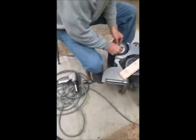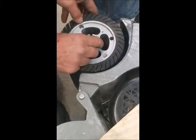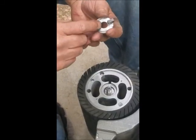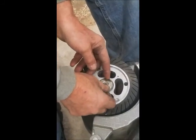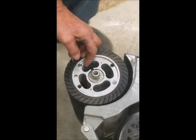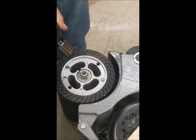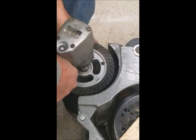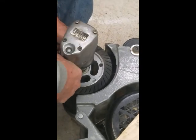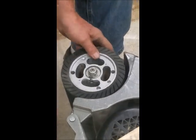Okay, close. This washer has a slot on it to lock the two — the drum and the shaft — together. And there you have it.